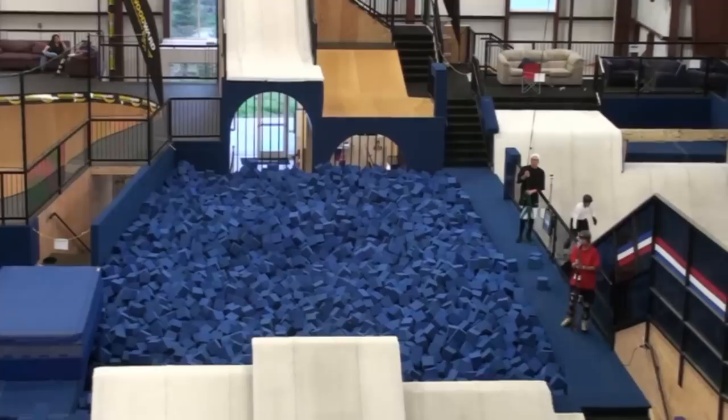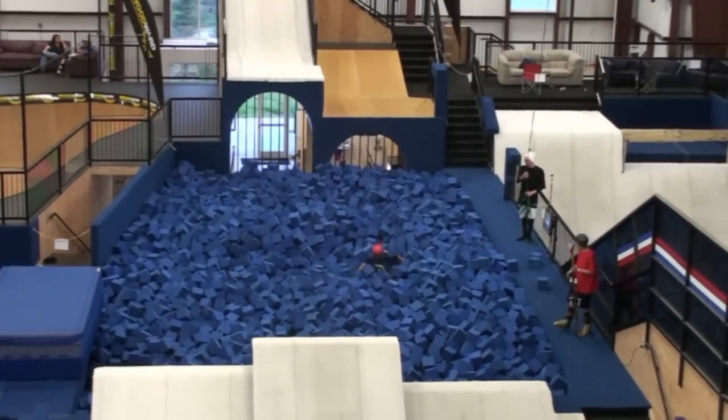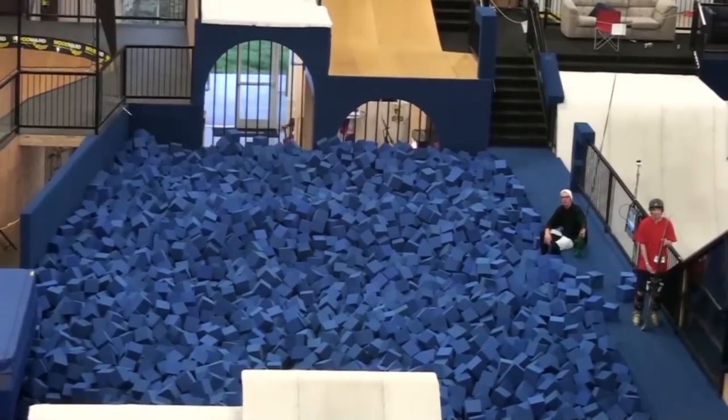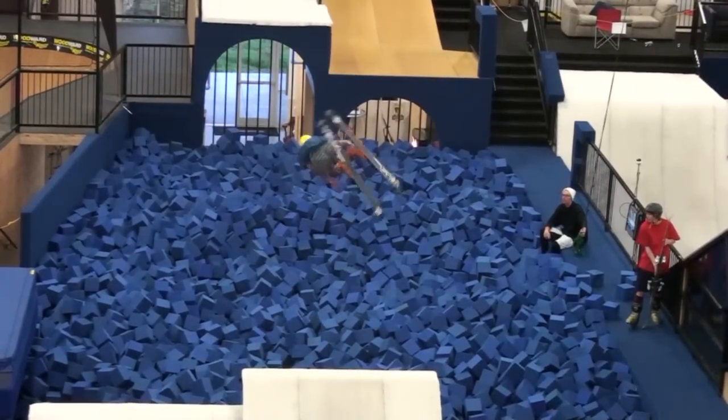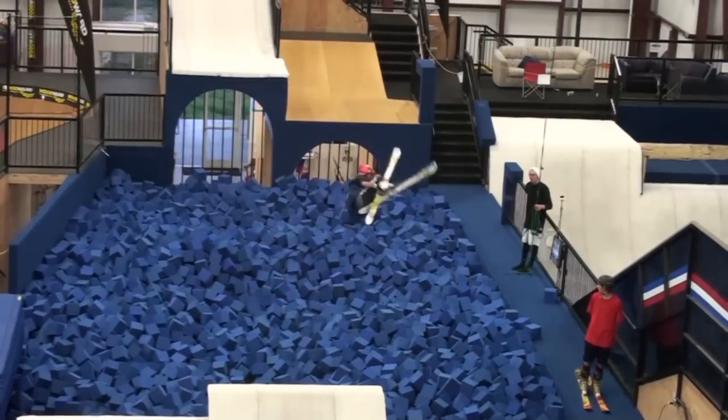After you get the rodeo down on the trampoline, you want to bring it to some sort of progression ramp, which could be a water ramp or a foam pit ramp, and practice it on there on the skis until you can do it consistently.